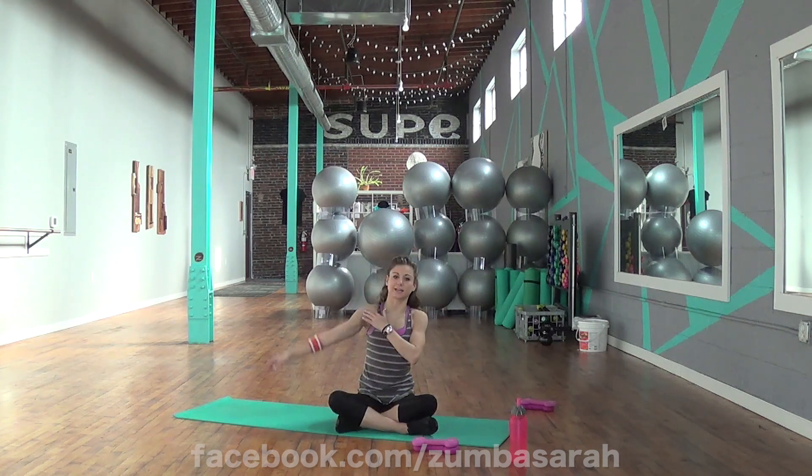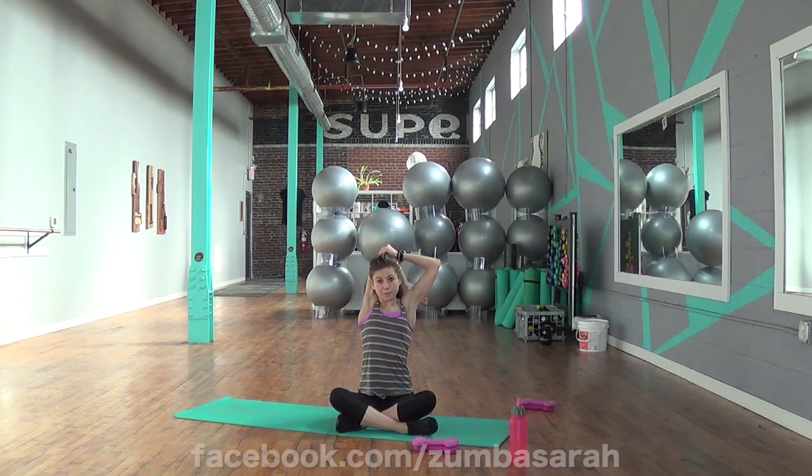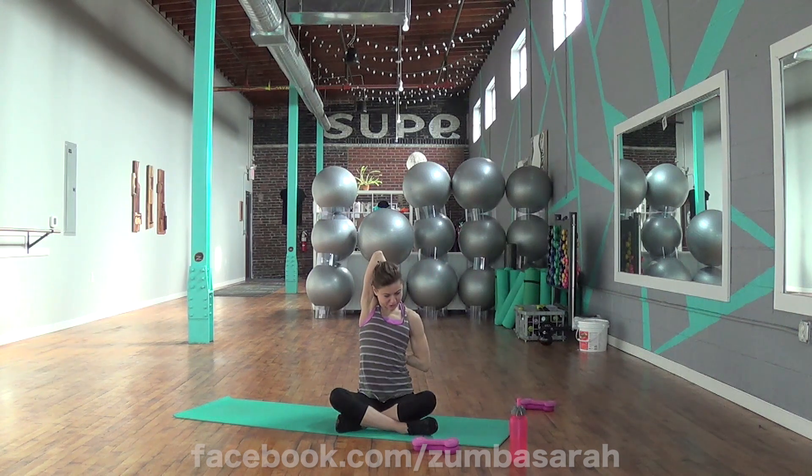Let's do the other side. Take it up — left arm up. Take it behind. Pull the elbow towards the center. Remembering to stay here. More of that deeper stretch. Reach back.